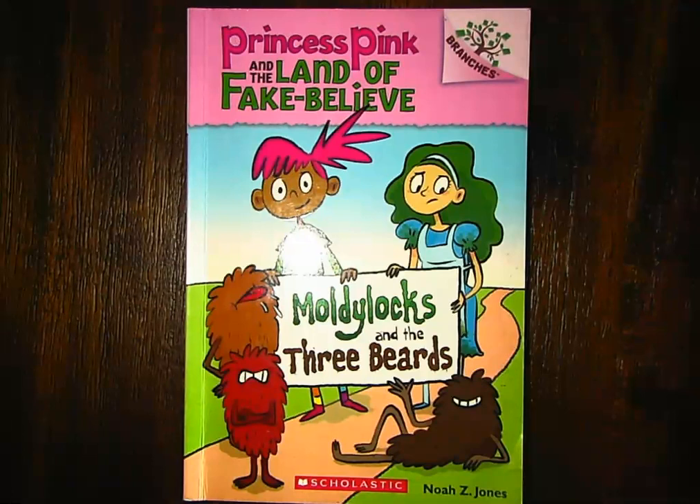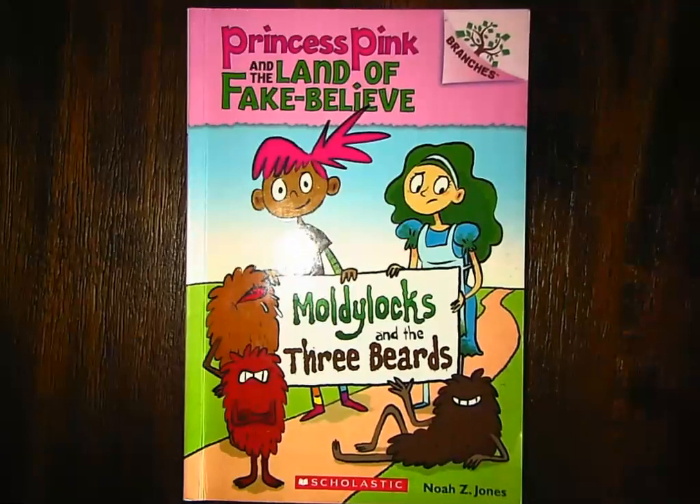This is a very popular book. And next year in the Longwood Library, you can check it out. They have them in the Longwood Library. You would just look under the chapter books and J for Jones — that's the last name of our author, Noah Z. Jones.